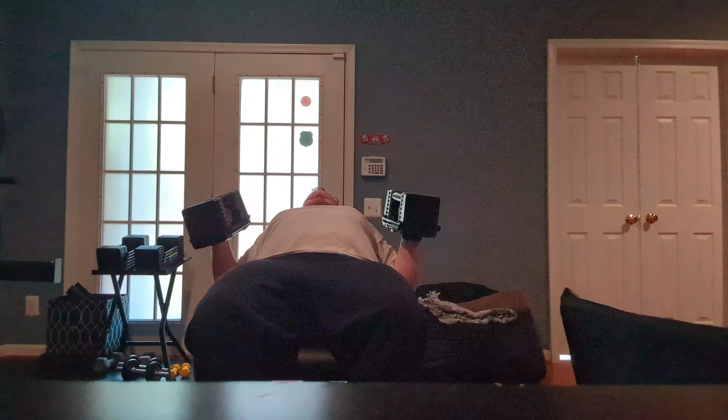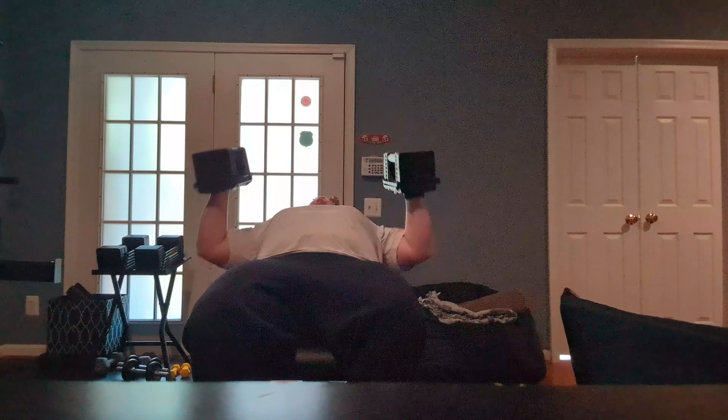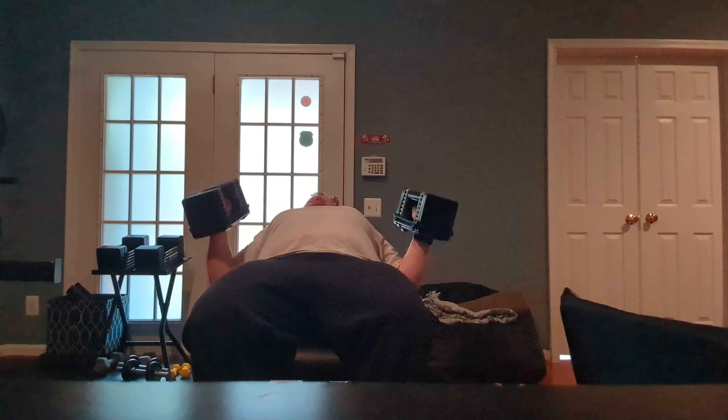Right now we're doing our flat bench flies. Sticking with 30 pounds for these. Five sets of these, 30 seconds rest in between. And we move into incline flies — I'm using the same weight there. May go up in weight here.